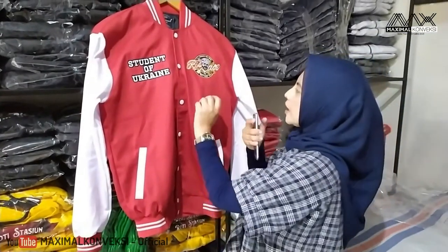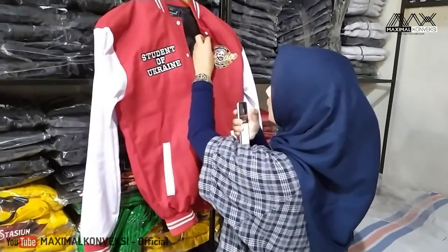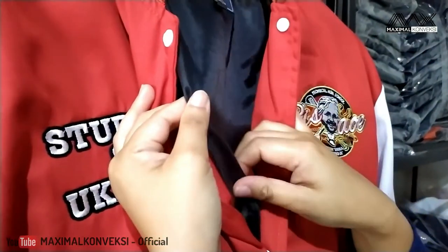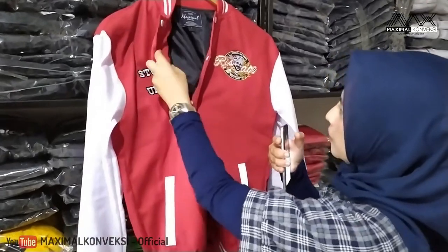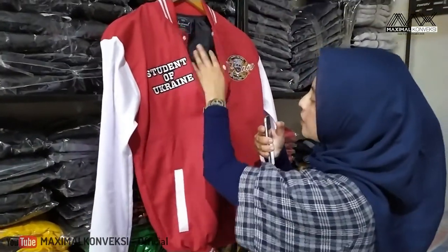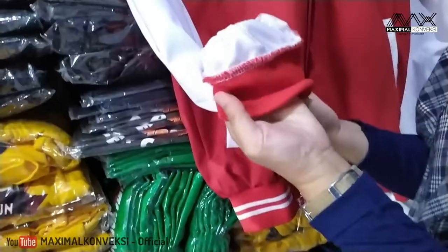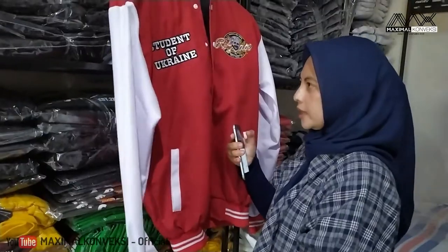Untuk di bagian dalamnya, kita lihat ya. Ini kita pakai puring. Bahannya dormil. Tapi puringnya ini sesuai permintaan, mereka hanya inginnya di badan saja. Dan di tangan ini jadi nggak ada puringnya, sesuai.